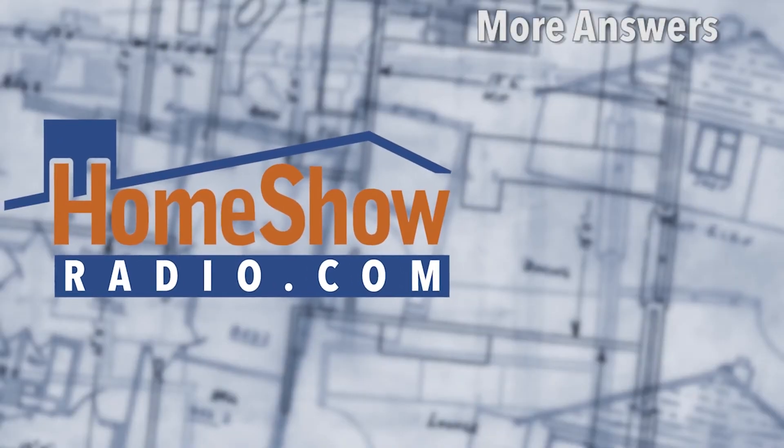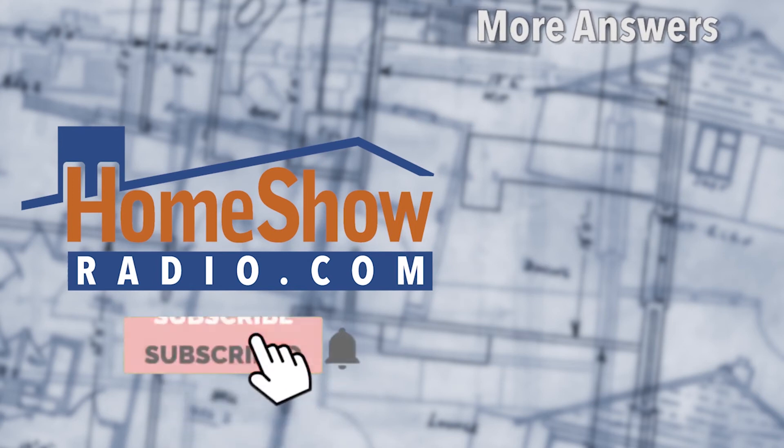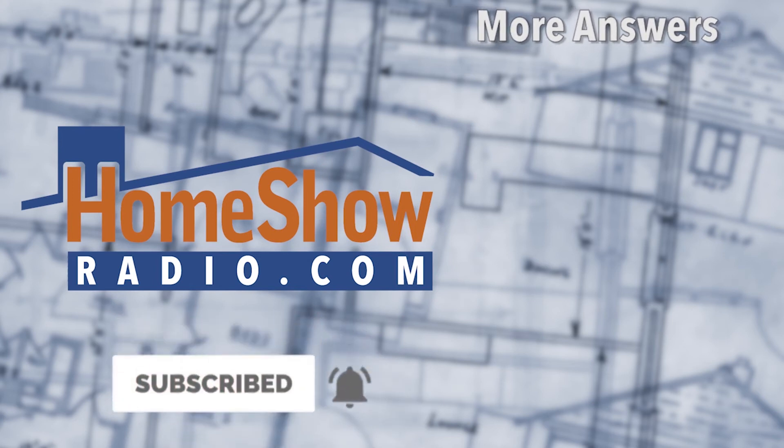You've got a question and we would be happy to help you. Visit homeshowradio.com and find the Ask form. When you send it in, we'll take your question and answer it in one of these videos, or maybe put it on our Facebook Live broadcast. Thank you.